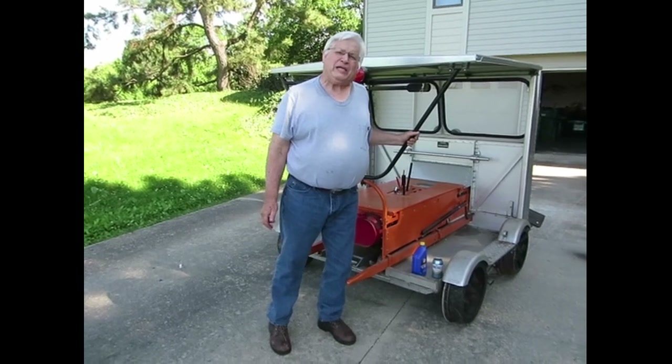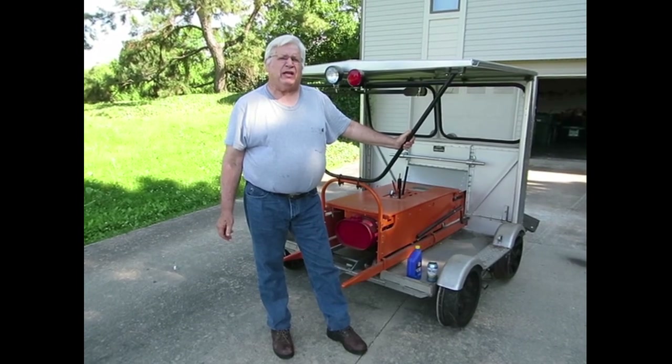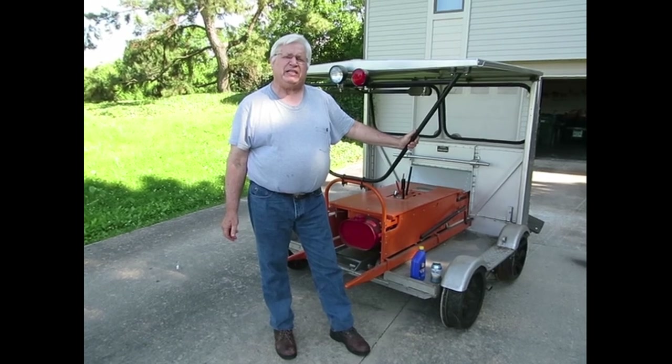This is a Fairmont M19 motor car. It was made for Kansas City Southern in 1953.